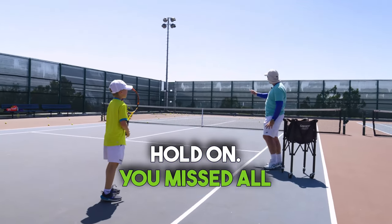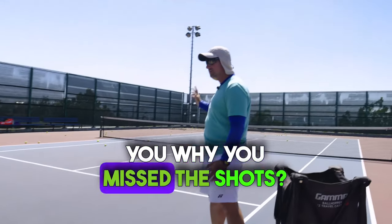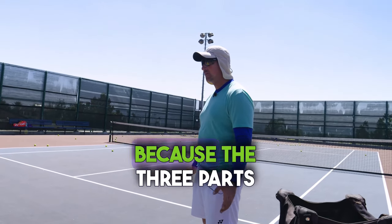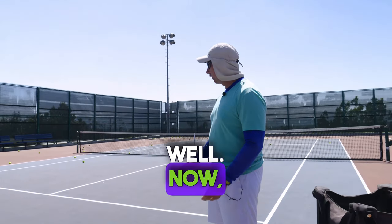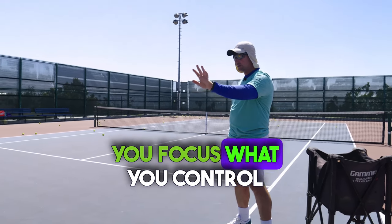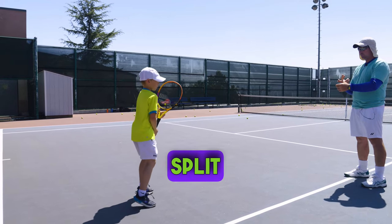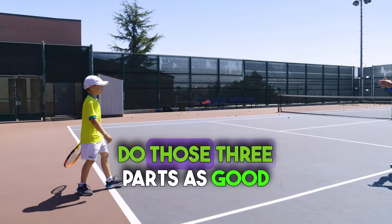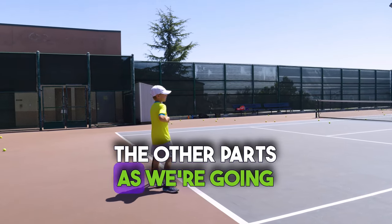Hold on. You missed all three shots — did they say anything? Did they criticize you for missing the shots? No, because the three parts you told me you were supposed to do, you did very well. The outcome is secondary right now. You focus on what you control — your body. You told me bouncing, split step, and take back. Do those three parts as good as you can, consistently, and then I'll correct the other parts as we go along.